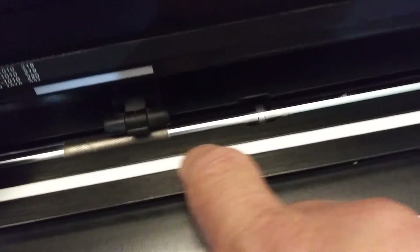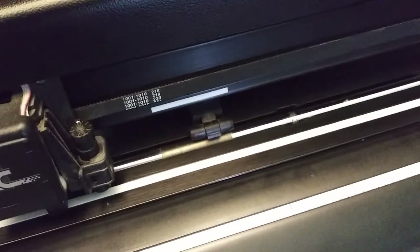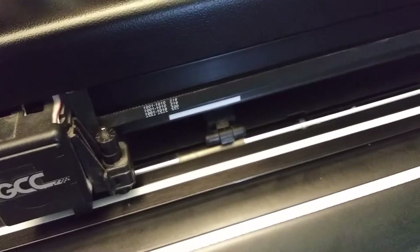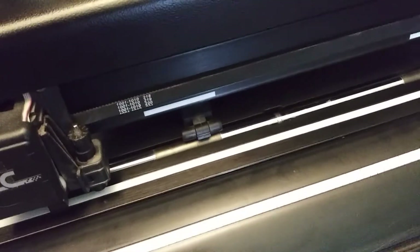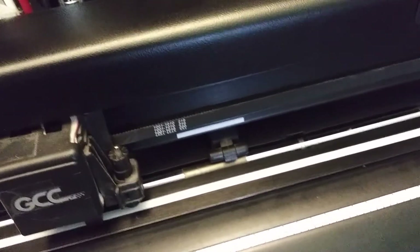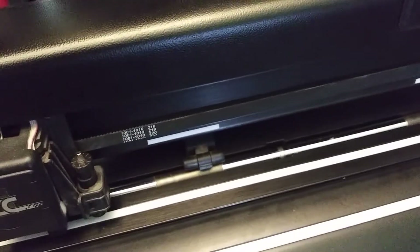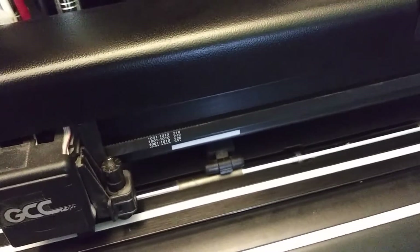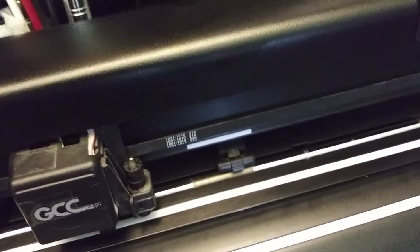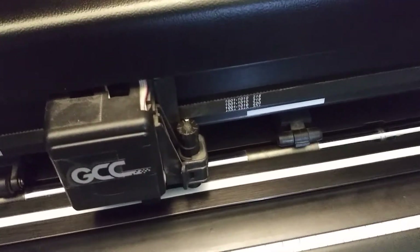I just replaced my Teflon cutting strip — that white strip right here. I replaced it because I was in the middle of a job, I replaced my blade, and it was still leaving some nicks. I looked at my Teflon strip and noticed it had very deep marks, which affects the way your blade cuts even with a new blade. I'll do a video on how to replace the strip sometime, but now I'm going to show you how to replace the blade on your GCC cutter.